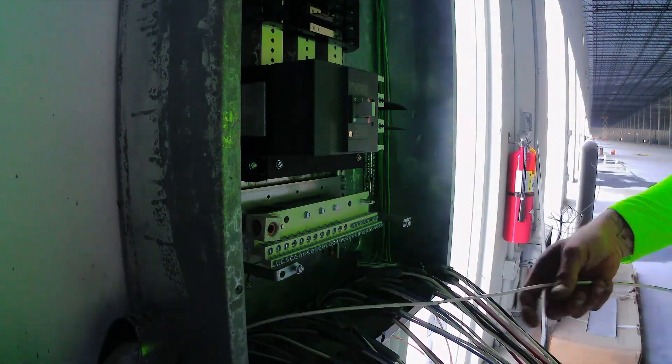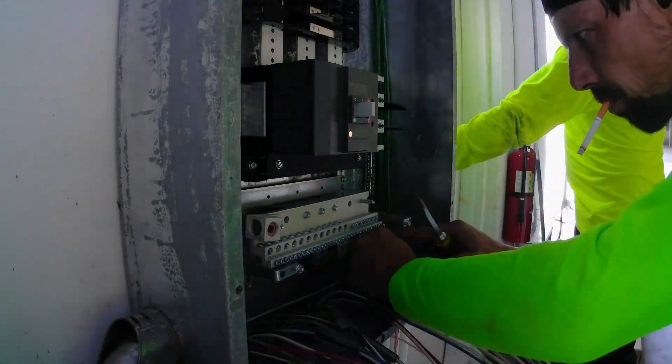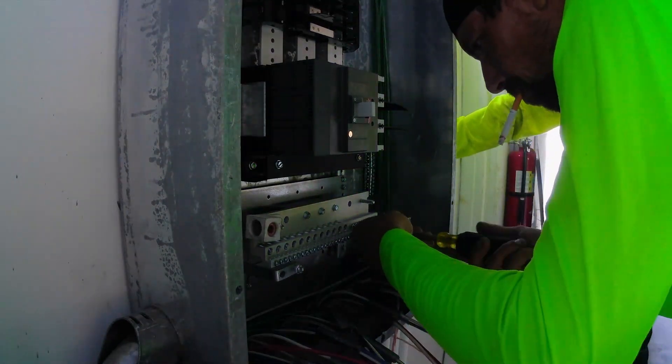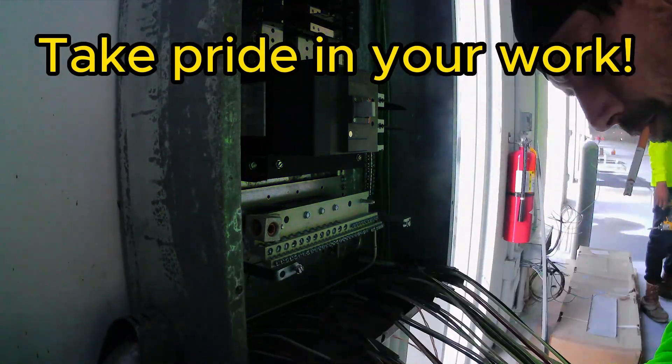It also helps to do a career that you are very passionate about and that you love. I enjoy doing electrical work because you never learn it all — codes are constantly changing yearly. There's always something new to be learned, a new and better and more efficient way. That's what I enjoy.